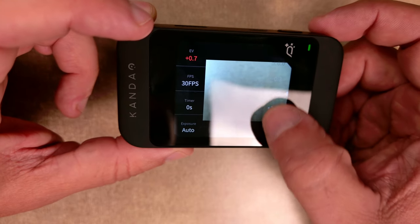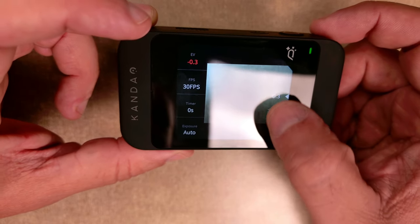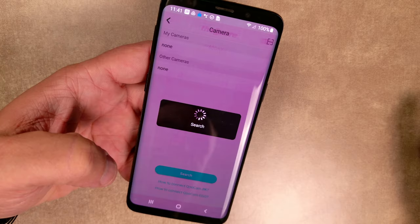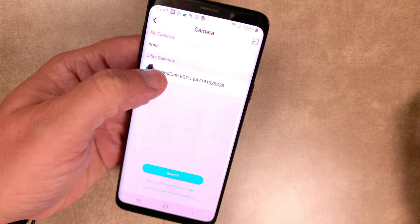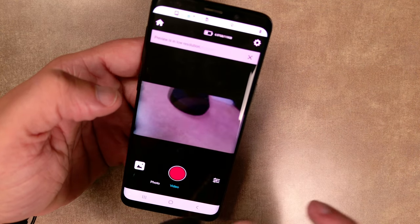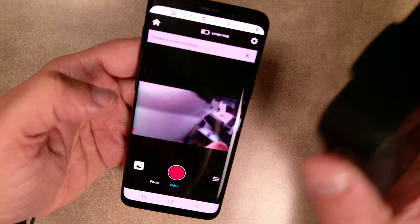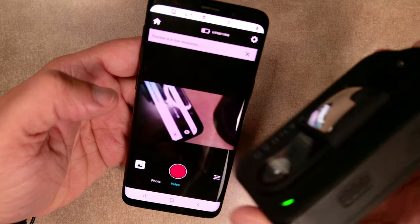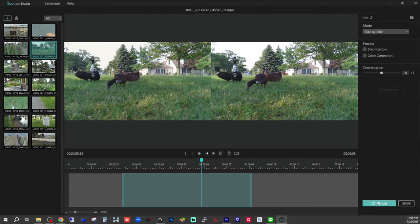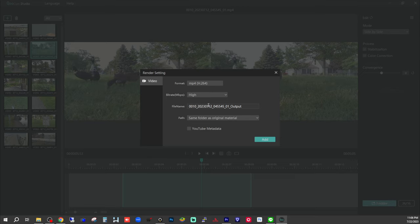The Qoocam Ego's user interface and controls are relatively straightforward, making it accessible to both beginners and experienced photographers. The companion app offers convenient connectivity to your smartphone, enabling you to preview and manage your content on the go. However, you should be aware that the app is not compatible with every phone — it didn't work with my Galaxy A13, but luckily I had an old Galaxy A9 that I was able to use with the camera. Also of note, Qoocam offers free desktop software that can be used to edit your footage, and it's pretty straightforward and intuitive to use.